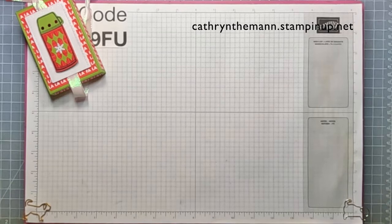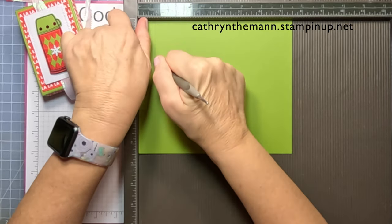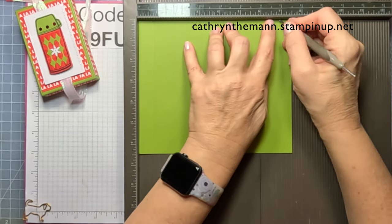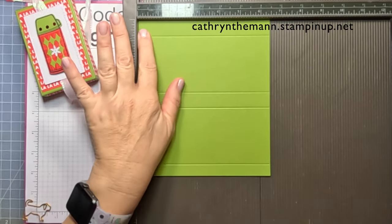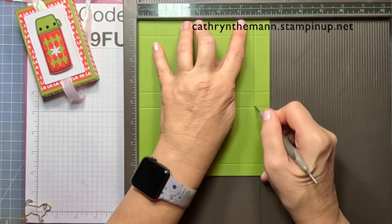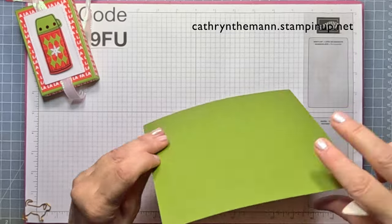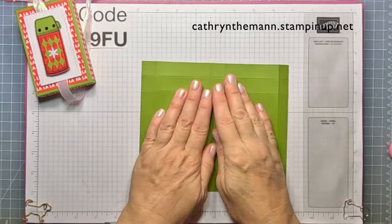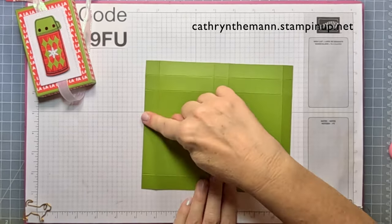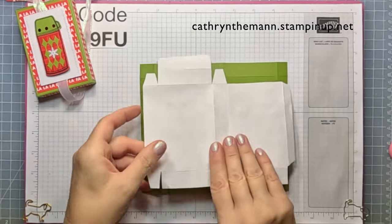I'm going to get my Simply Scored and we're going to start on the seven and a half inch side. Score at three quarters, three and a half, four and a quarter, and seven. Then turn it to the six and a half inch side and score at three quarters, five, and five and three quarters. Fold and burnish all of your score lines. There is a half-inch rectangle on one side, three quarter inch strips on the bottom and sides, and two three-quarter inch strips at the top.